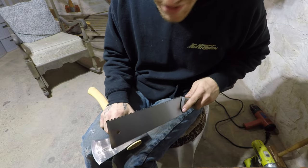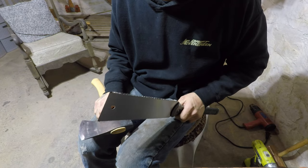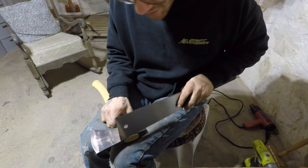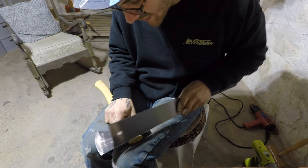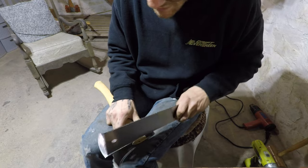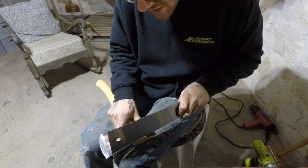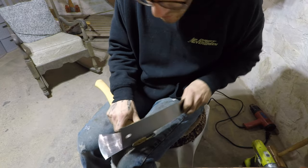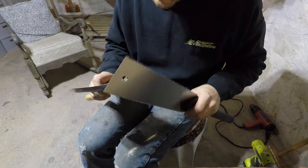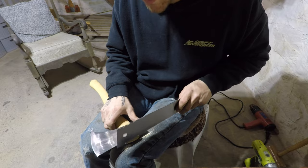I'm going to do this on my leg versus on the table because the camera is set up there. All I'm doing is cutting back the eye, just like when you hang an axe and cut the excess off to leave a little bit proud. I'm going until I barely feel the teeth of my saw touch that step wedge — I don't want to affect the teeth on my saw. Then I can take a screwdriver and break away the little pieces of wood to expose that step wedge enough to grab it.